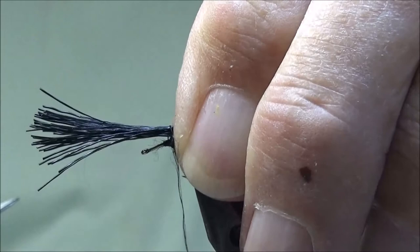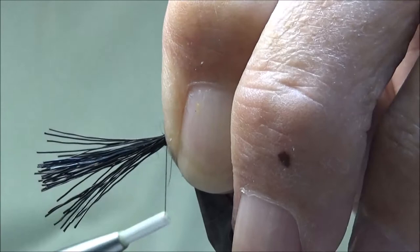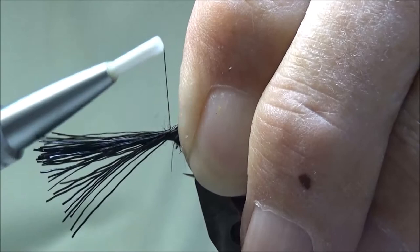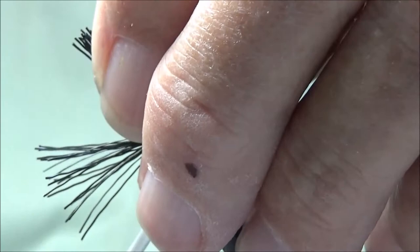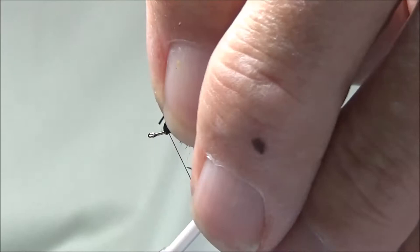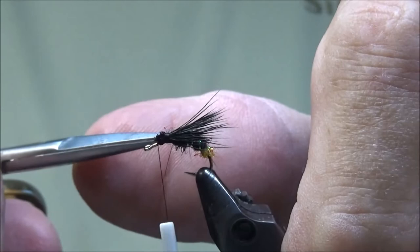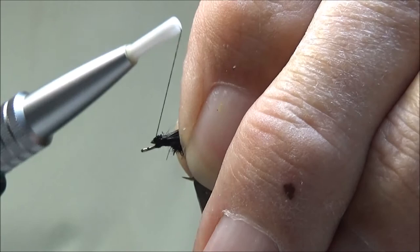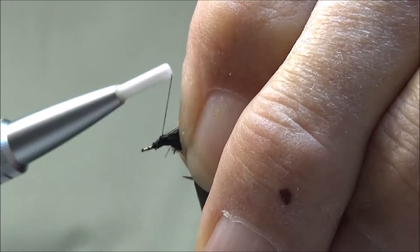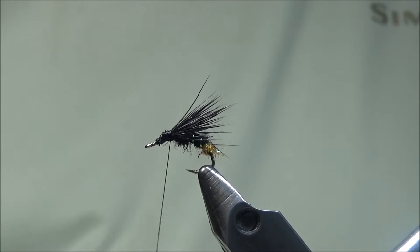I'm going to take my wing, make it just a little bit longer than the body. I'm going to make two soft wraps and then a pinch wrap to secure it on top of the shank. I'm going to pull up about a third of the bundle, pull it back, and wrap it in place — this will help secure my wings. Then I can clip off the excess and lace my wings down in place, ending with my thread right at the base of the wings.